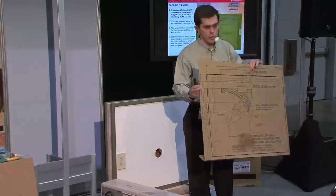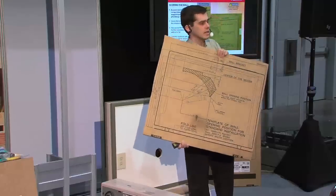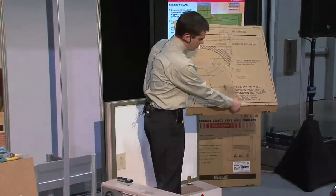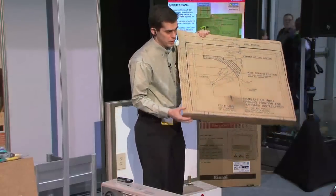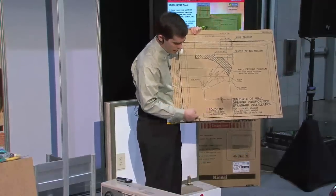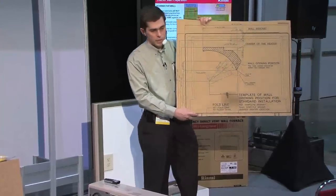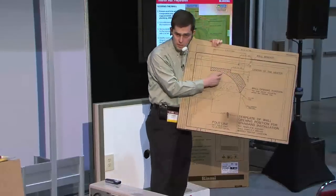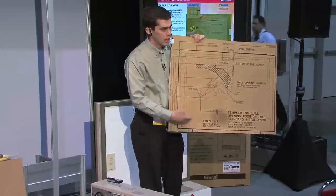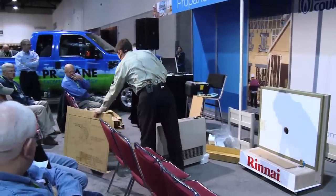I'll pass this around if you want to look at it closer. I do want to note one thing: when you cut this out, I've seen guys not take into account the bottom of the product. Notice how I've got this folded back. I've also seen guys cut it on this line here, and if they cut on that line, they're not accounting for the feet. This is forgiving, but if you get right on the edge and you've also messed up your template, you could get into a little bit of trouble.